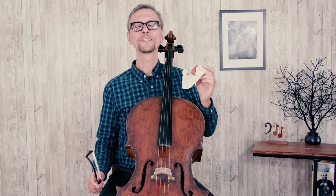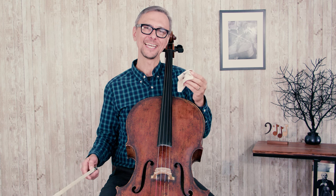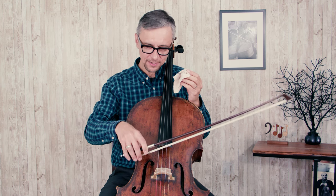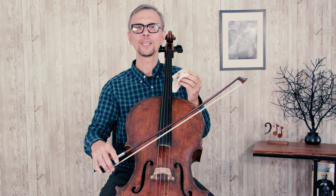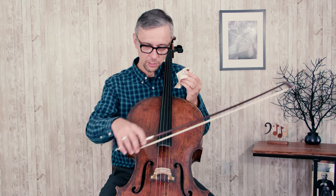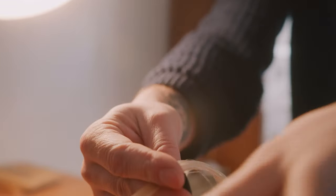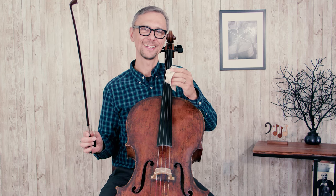A good rosin helps a lot, but it will not be able to solve all the problems of making a good sound. Make sure that you pay attention to your technique, especially the angle between the bow and the string when you play. And also, if you seem to do everything right and you still don't get a good grip between the bow and the string, well, maybe it's time to rehair your bow. And when your bow gets new hair, you will start it all over again.